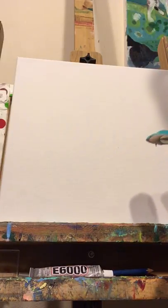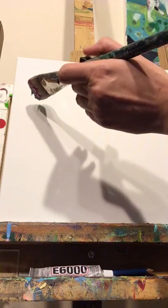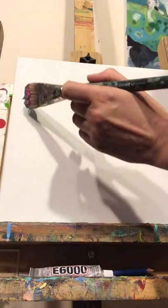We're going to start this process painting to go along with the Be the Medicine workshop that I'm leading with my colleague. This first process I'm demonstrating in the class is just covering the white.